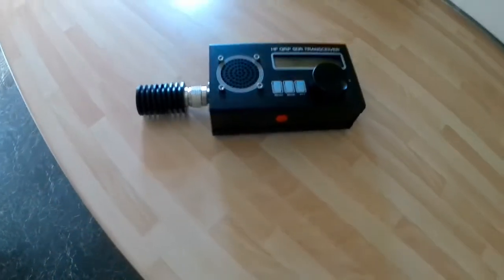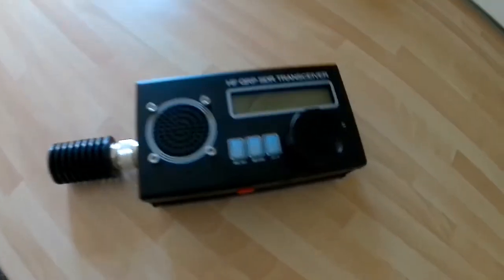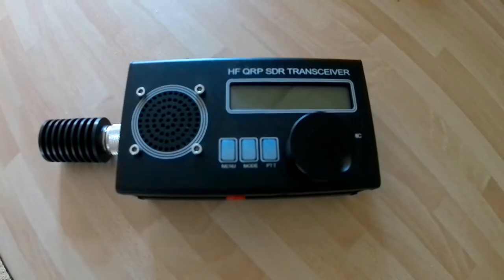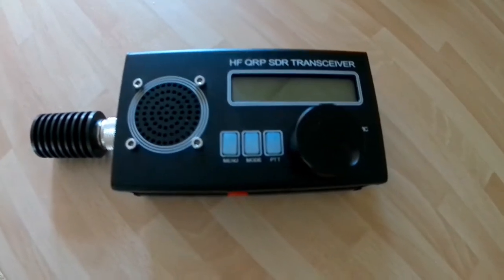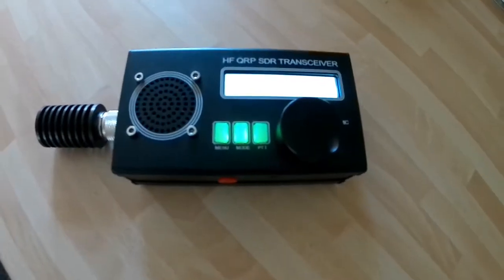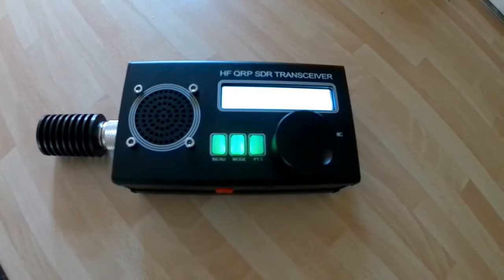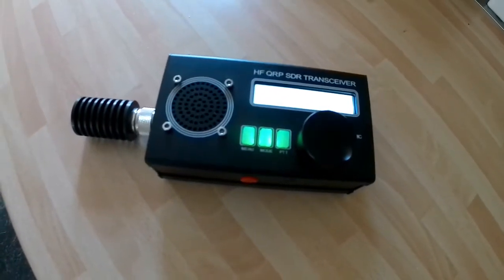I've been using it and found it's got absolutely loads of faults. I'll start with the first one: the backlight. You're supposed to be able to turn it off to conserve power, but you can't.